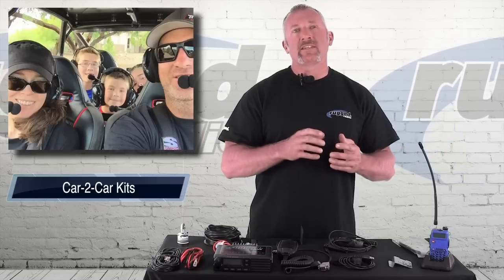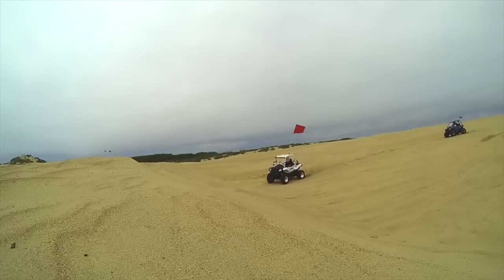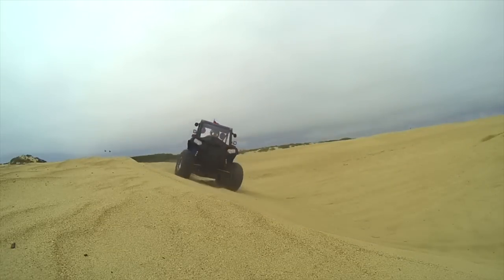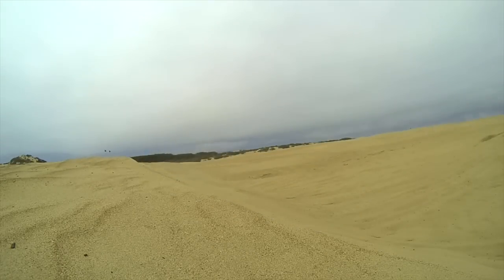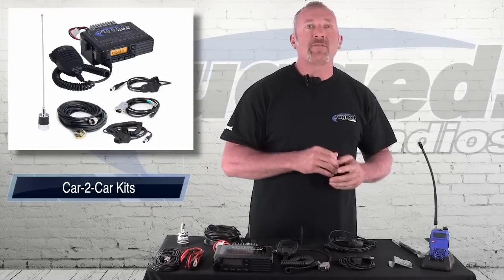But now this is where it gets exciting — when you want to talk from car to car. When you're in a caravan with a bunch of people in your group, you have your razors, your buggies, your off-road cars, going car to car and following each other down the trail or in the dunes. You can hit the button and talk to the other cars. You can give them a warning — watch out for the hole on the right, watch out for this or that.